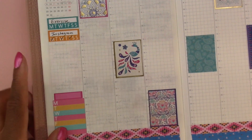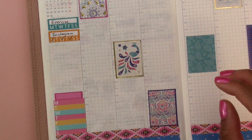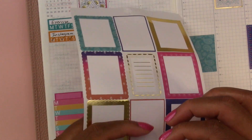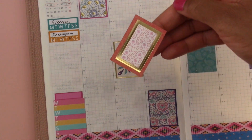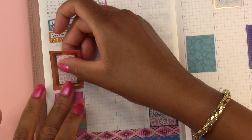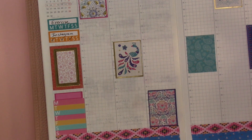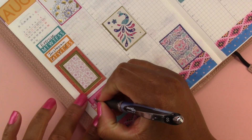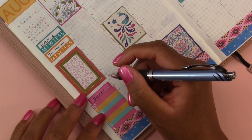Oh, I forgot a sticker right here on the sidebar — that's where I could put this one. I'm going to pull up the orange border around it because it brings out the pattern on the inside of the sticker. We're just going to lay it down right there — that looks nice. Then here we are going to track our dinner for each day.